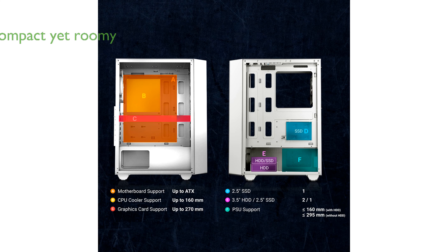Compact yet roomy, this case measures 14.2 x 8.54 x 18.15 inches, making it an excellent choice for a modern and efficient computer build.